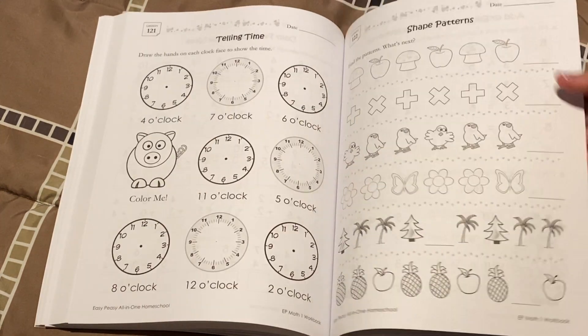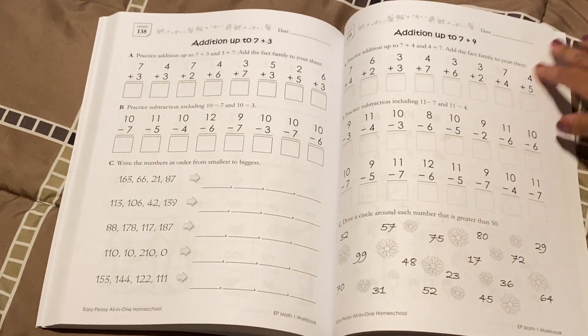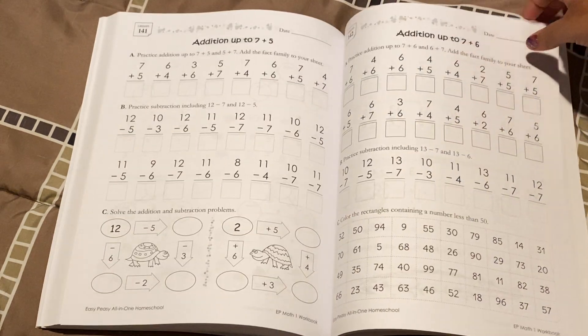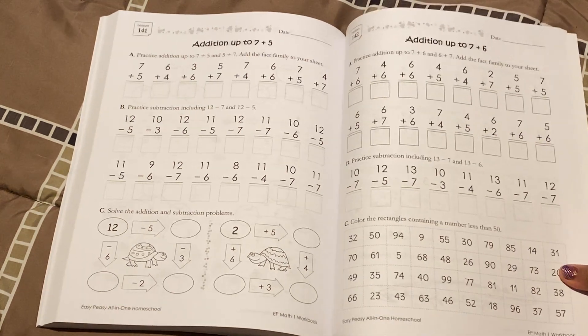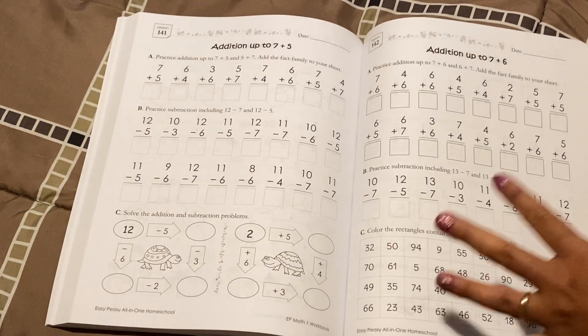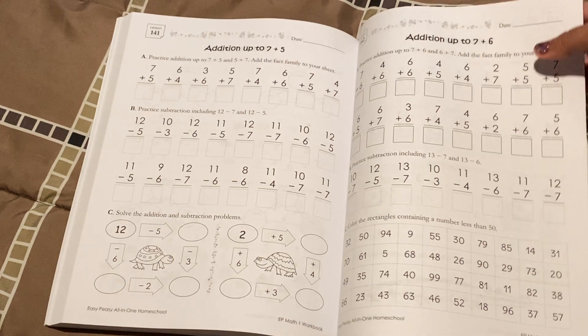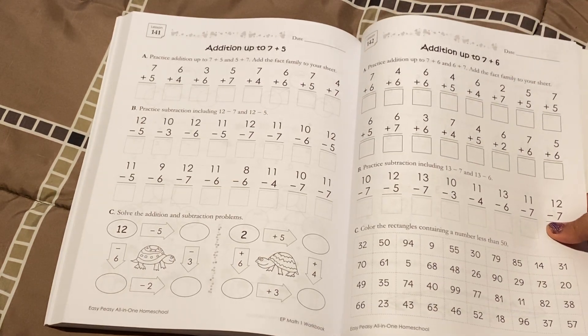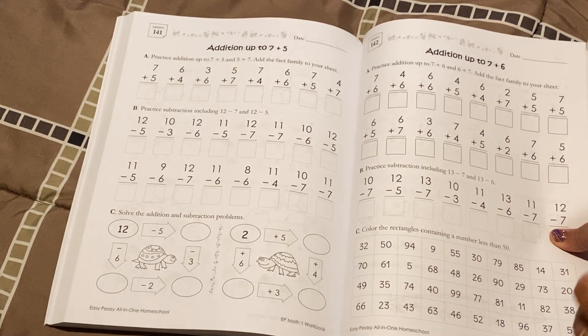I do want to make that very clear because this is not a dumbed-down curriculum. This is not too easy for your child. This is grade level. Look how many problems are here — it's not like my child's not going to learn much with this or that there's not enough practice. Easy Peasy gives you enough practice. Now if you want extra practice, you can print some worksheets or maybe buy an extra workbook. But Easy Peasy gives you the tools so that your child can have just enough.